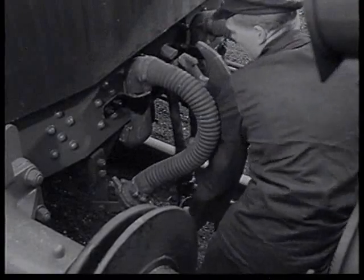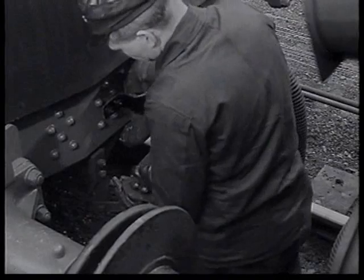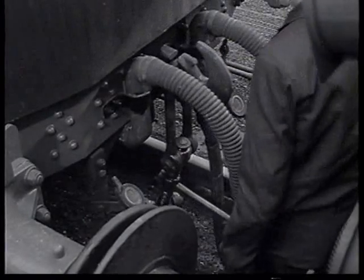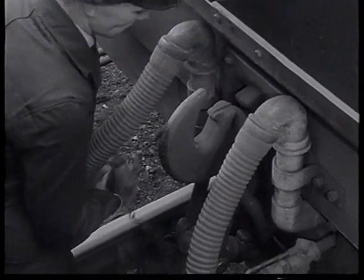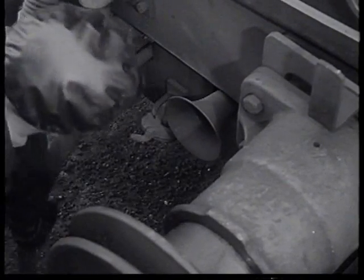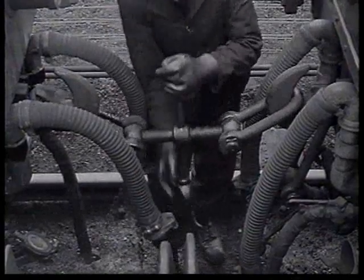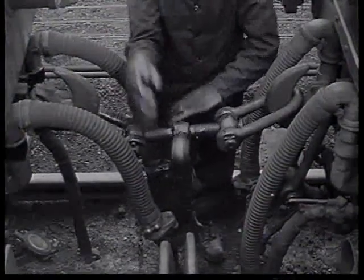The shunter, working systematically, disconnects the air pipe, screw coupling, and vacuum pipes along the end of one train, and then does the same on the other train. Now the screw coupling must be connected and then correctly tightened.